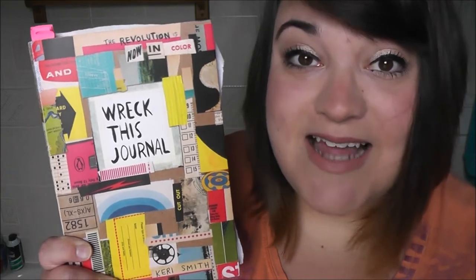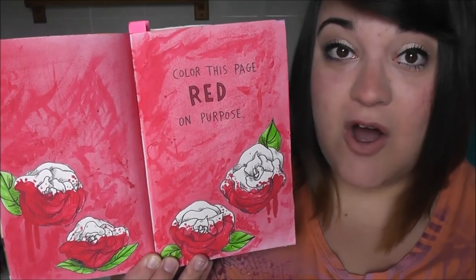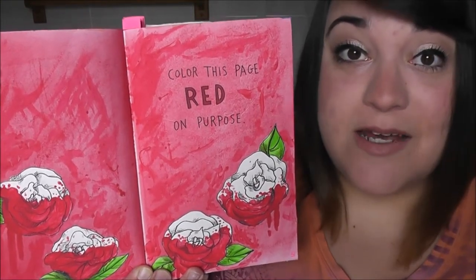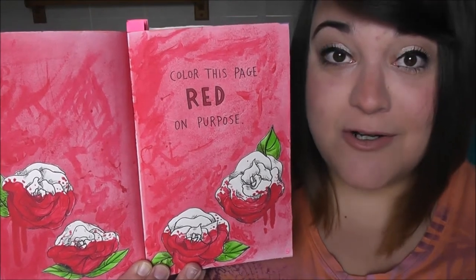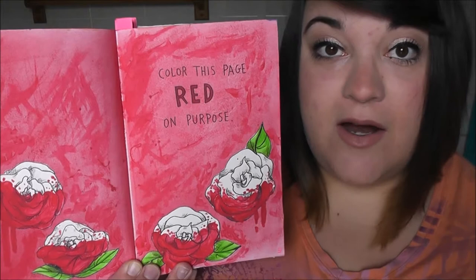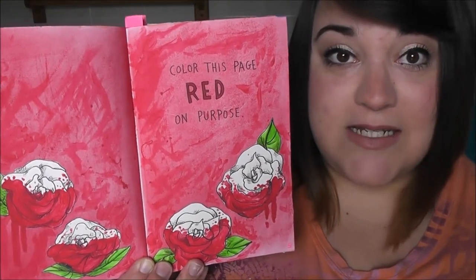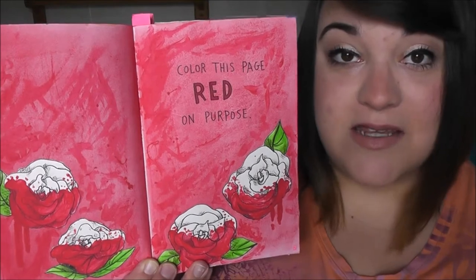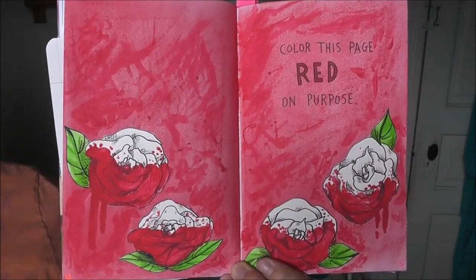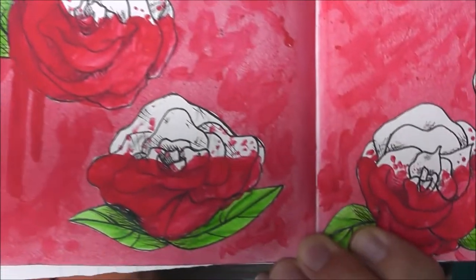This page said to color this page red on purpose. It instantly made me think of Alice in Wonderland where they are painting the roses red, so I colored the background red with chalk pastels and watercolors. Then on a separate paper I drew white roses and painted the bottoms of them red, cut them out, glued them in. And here is a close-up on the roses.